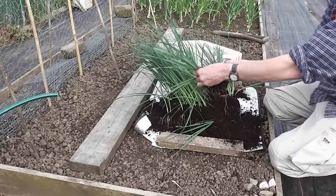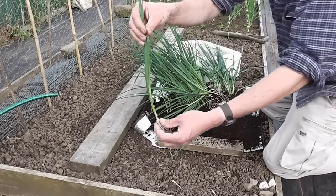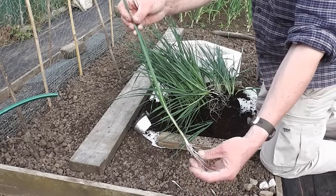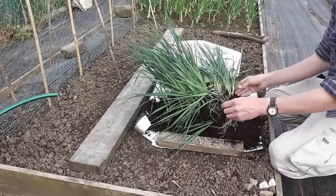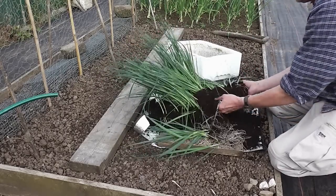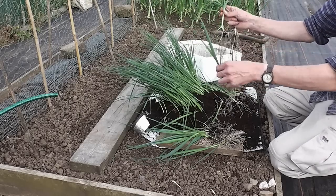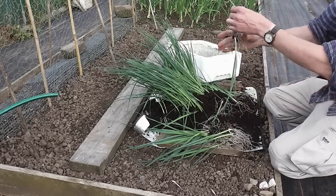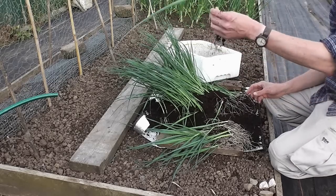I like to plant them when they're about this size — perhaps about a bit bigger than a foot long, probably getting on for 18 inches some of them. They've got a nice set of roots on them. I'm just going to separate them — just tease the roots out and separate all the plants into individual plants, keeping as much root on as possible. I'll just use the best ones because I've got plenty more than I need.